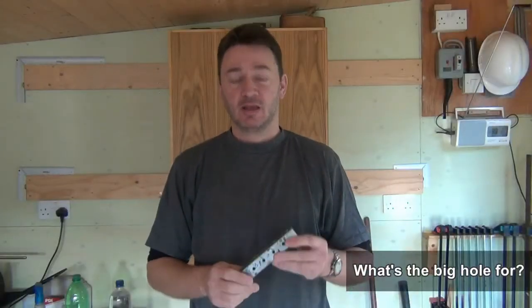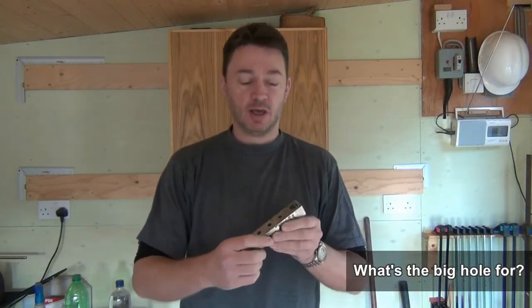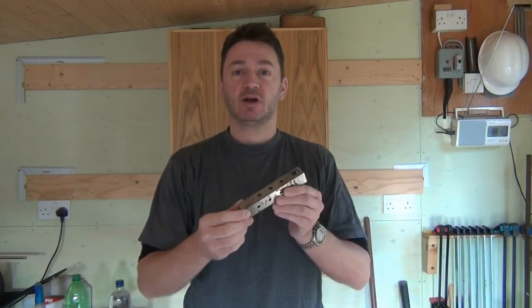Welcome to the workshop! Hi woodworkers! I just want to explain in this very short video the reason why I have a large hole towards the end of the doweling guide system.